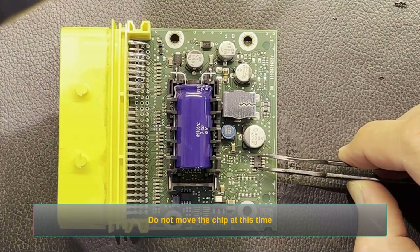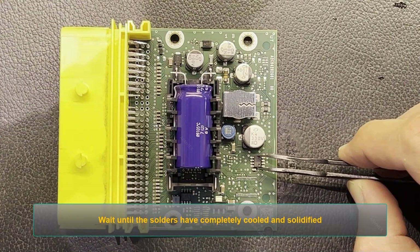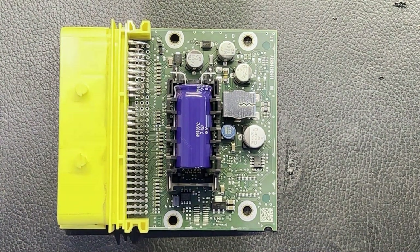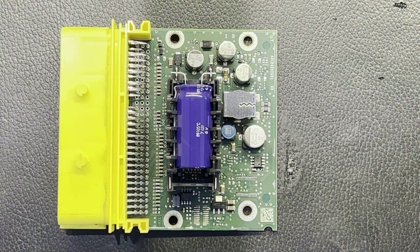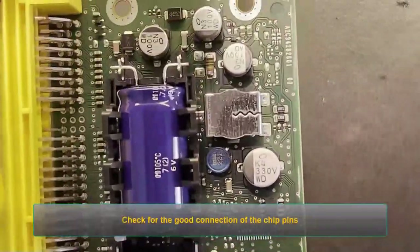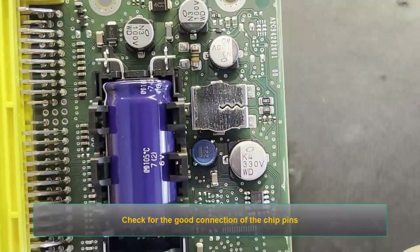Do not move the chip at this time. Wait until the solders have completely cooled and solidified. Check for good connection of the chip pins.